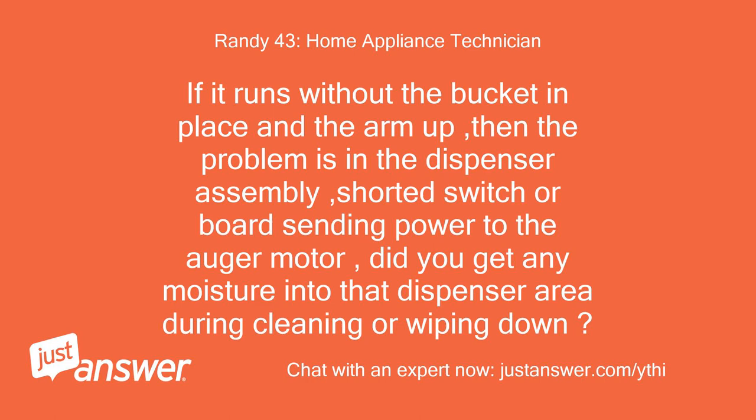If it runs without the bucket in place and the arm up, then the problem is in the dispenser assembly — a shorted switch or board sending power to the auger motor. Did you get any moisture into the dispenser area during cleaning or wiping down?